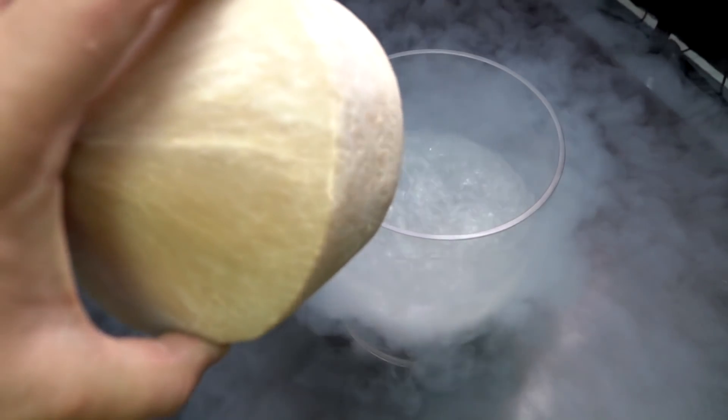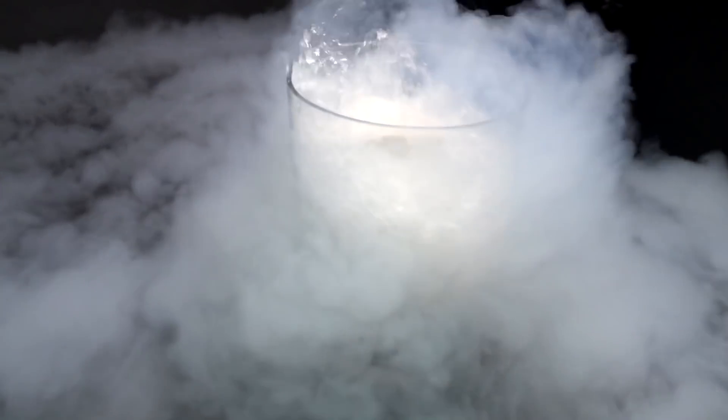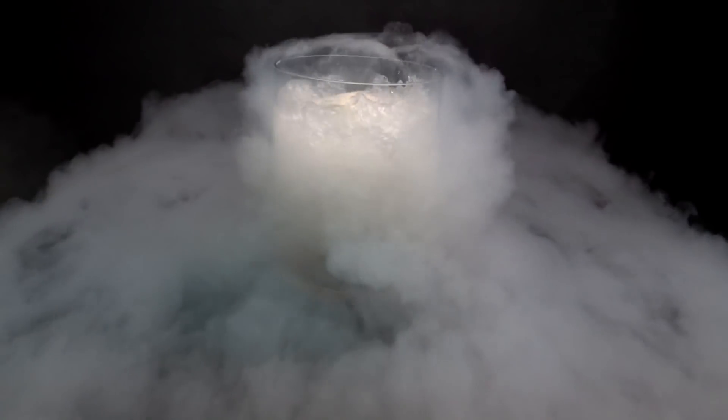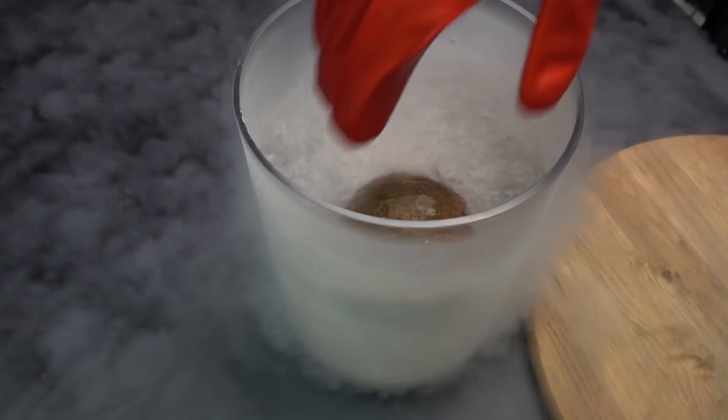And now the cocktail one. By the way, what do you think — will the coconuts crack, or will liquid nitrogen not be able to defeat them? Usually 20 minutes is enough to freeze anything. Let's get them out and see.